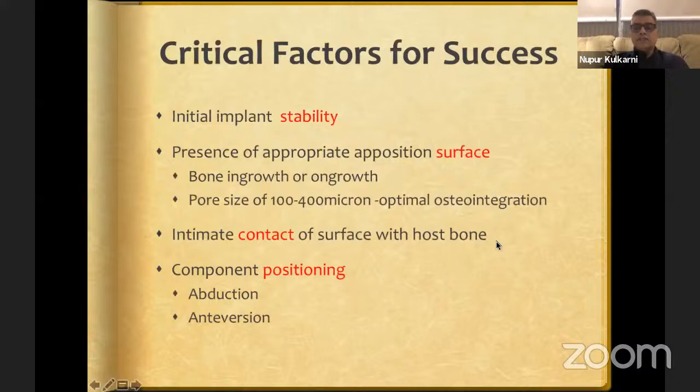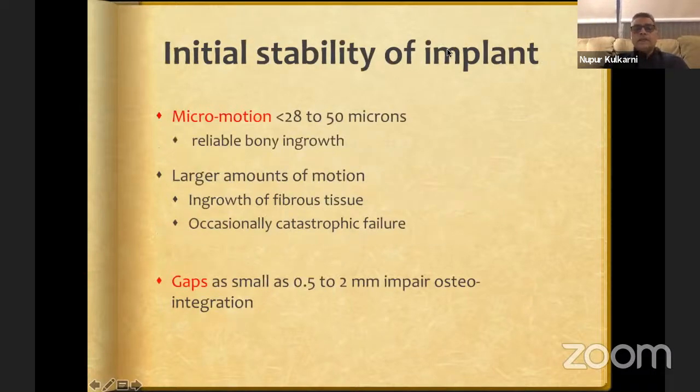What are the critical factors for success of the uncemented cup? First, initial implant stability — primary stability of the cup is crucial. If you can't achieve primary intraoperative stability, you are doomed for failure. You need to create appropriate apposition surface to allow for bony in-growth or on-growth, and intimate contact of the surface with host bone. If there is micromotion of less than 50 microns, you will get reliable bony in-growth; more than 50 microns will cause fibrous tissue ingrowth and sometimes catastrophic failure.